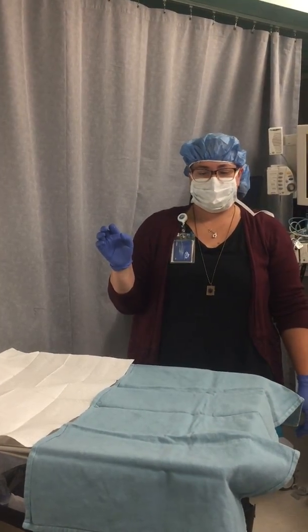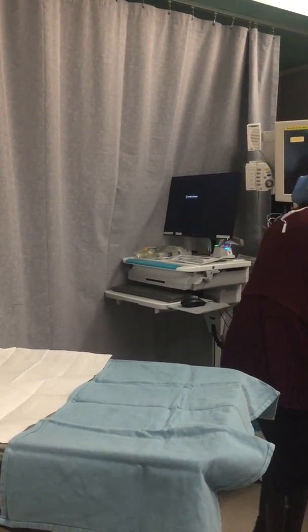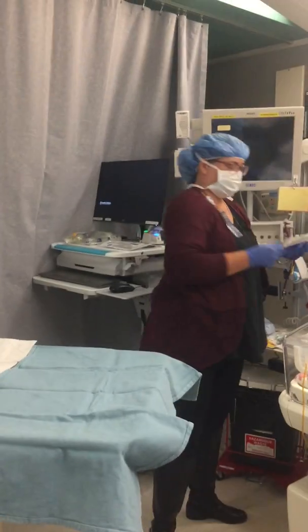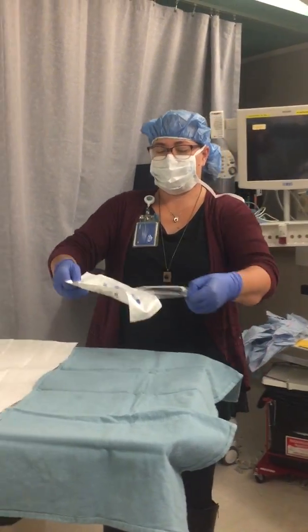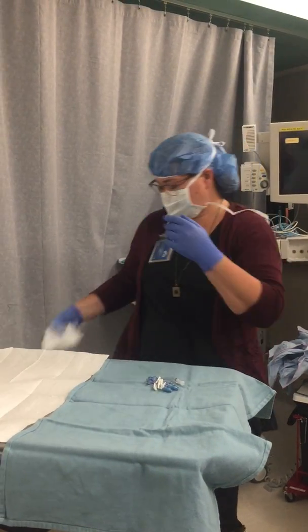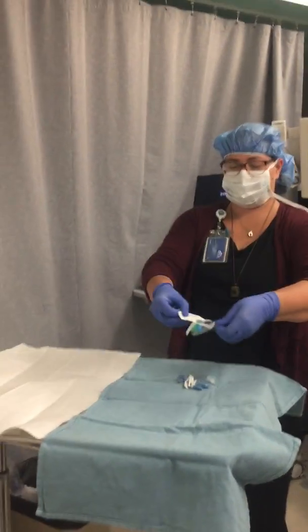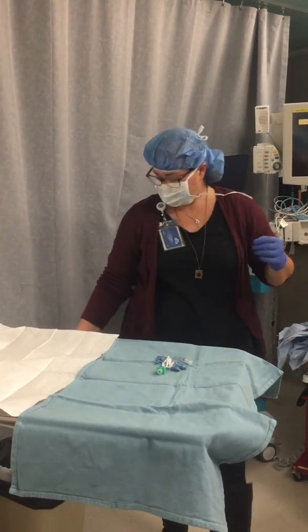Open all sterile items onto the sterile side of the field: tri-quad fuse, sterile normal saline flush, caps, mac zero, 60ml syringe, and syringe-to-syringe transfer device.